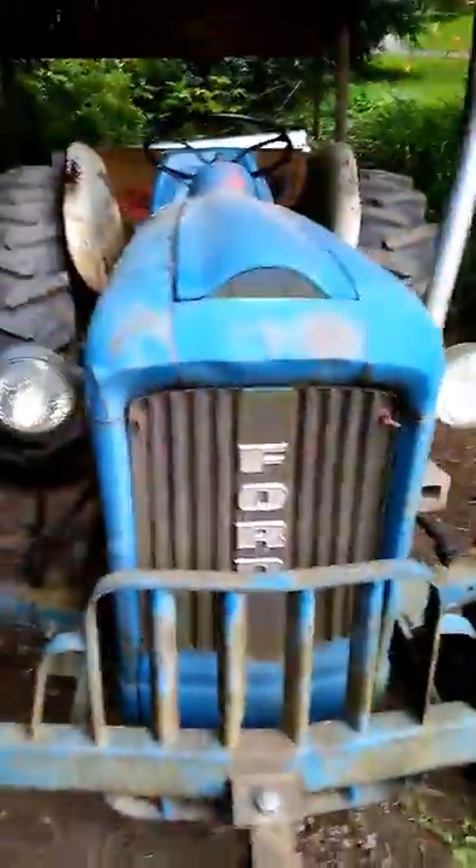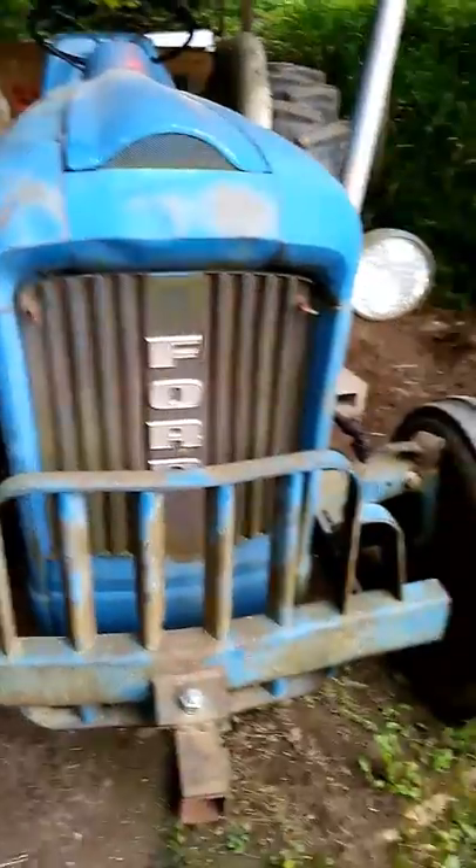This is a 1968 Ford 2000 four-cylinder tractor. It does not currently start because the battery is shot.